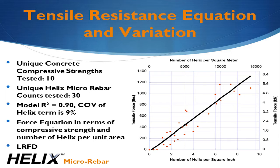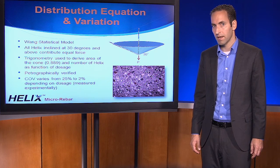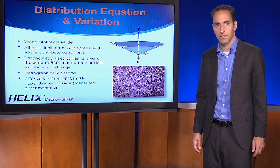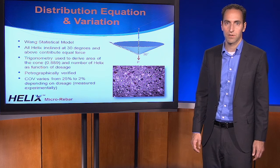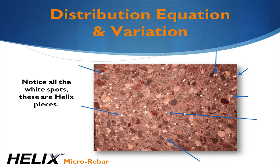The plot shown is simplified — it only shows the relationship between the number of Helix pieces per unit area and the tensile force. The coefficient of variation is only 9%, which is very good for any concrete-related application. The distribution model for discontinuous reinforcement was developed in the 1980s by Wang. Testing dating back to the early 1990s established the independence of embedment angle of Helix on the tensile force resistance. Only Helix at angles greater than 30 degrees in either axis relative to the load are active. The coefficient of variation ranges from 25% at low dosage to 2% at very high dosages. This was verified through petrographic analysis conducted at Element Labs on specimens with various Helix dosages. In addition to measuring the variability, the distributions pass statistical tests for randomness.